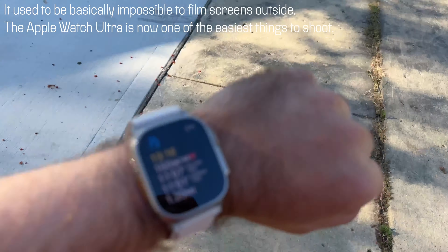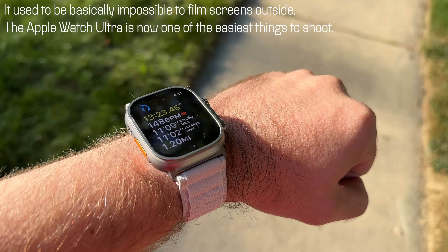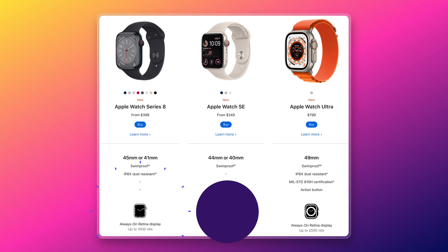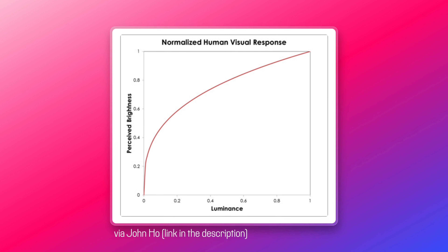The screen also gets brighter in direct sunlight. Indoors it's basically the same in my experience, but when you're outdoors it can boost past the limit of the other series watches. The other models max out at 1,000 nits, while this one goes to 2,000 nits — which sounds like double the brightness, though it's not quite. But if you ever have trouble seeing it in the sun, this is going to help you out.